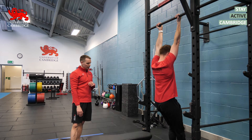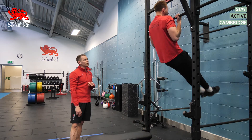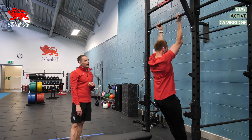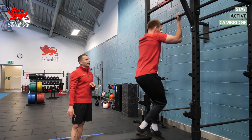When you get to the bottom, step on the floor, step back on the box, and start from the top again. Brace the abdominals and slowly lower over five to eight seconds. We're going to aim for three to six reps of a five to eight second eccentric.